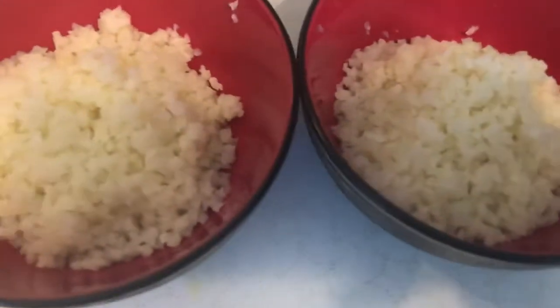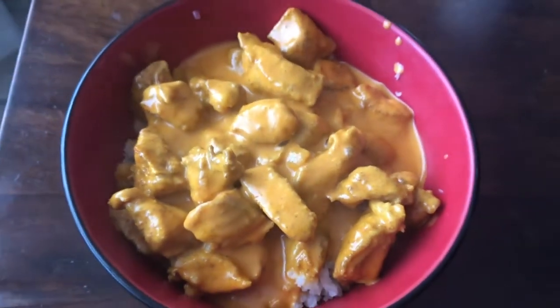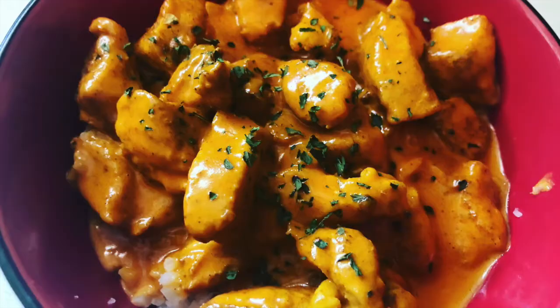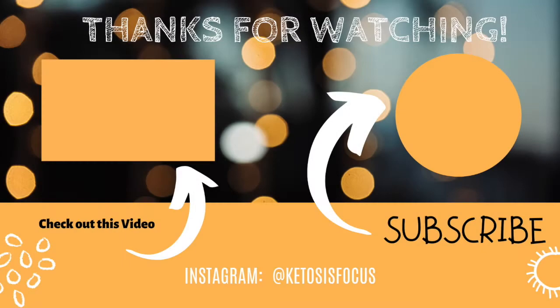And here's the cauliflower rice. This is the finished product in the bowl — it looks delicious. Delicious. We'll be right back.